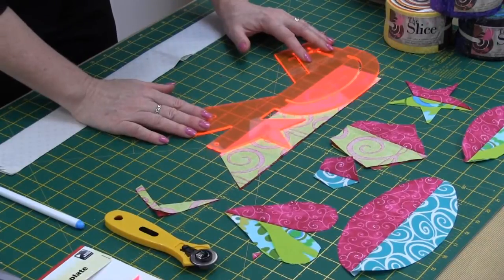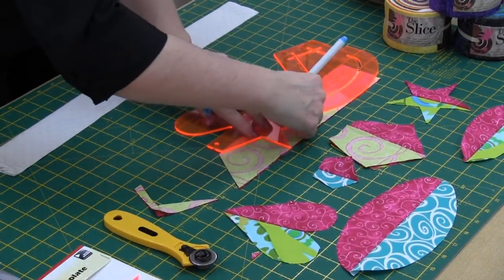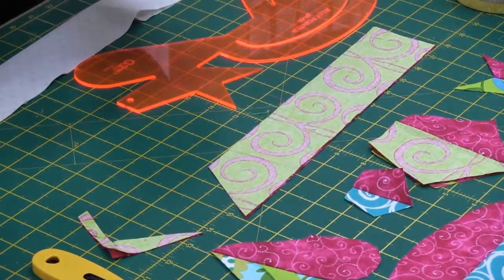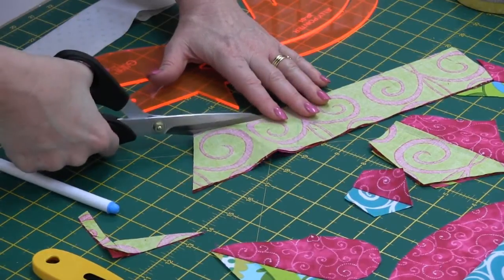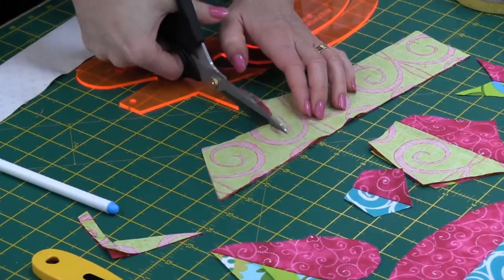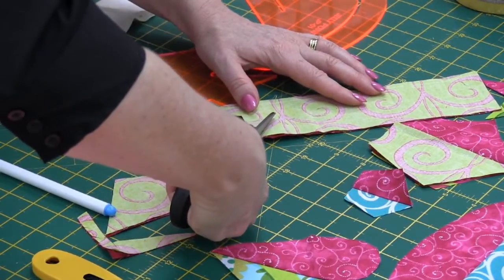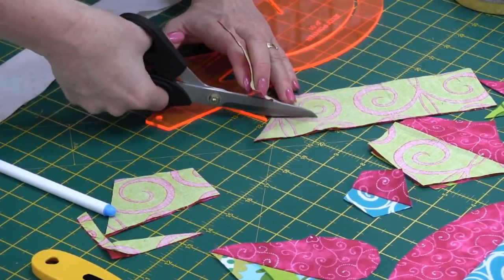To do a star, you're best off to mark the star and then cut it with a pair of scissors. Using your marking pen, mark around the outer edge of the star and cut it out with scissors — definitely scissors with a nice sharp point so you can get into the corners nicely. This template is great for appliqués.